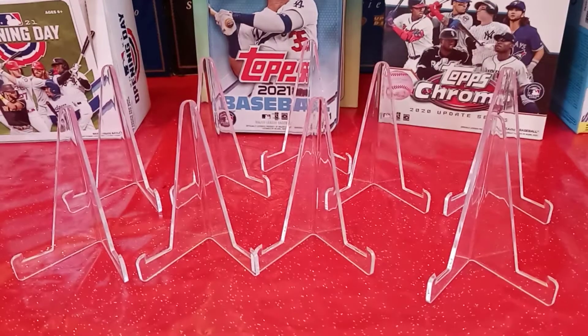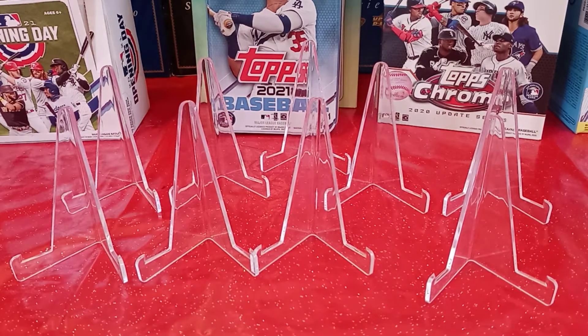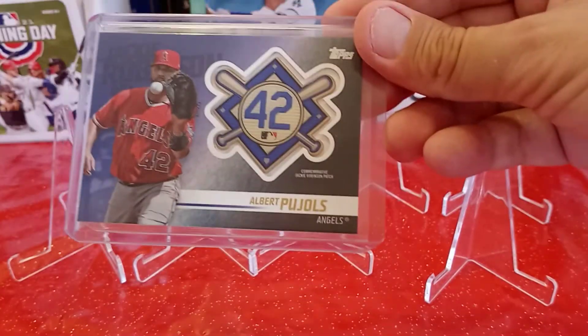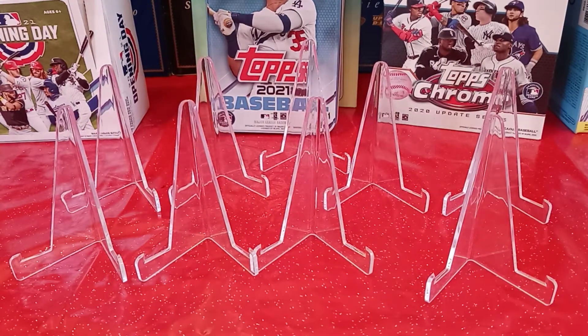And another cool relic here — Albert Pujols, and he got the 42 patch. Congratulations — you received a Jackie Robinson commemorative patch card from 2018 Topps Update Series, of Albert Pujols on the Angels. Pretty cool — even though now he's a Dodger.